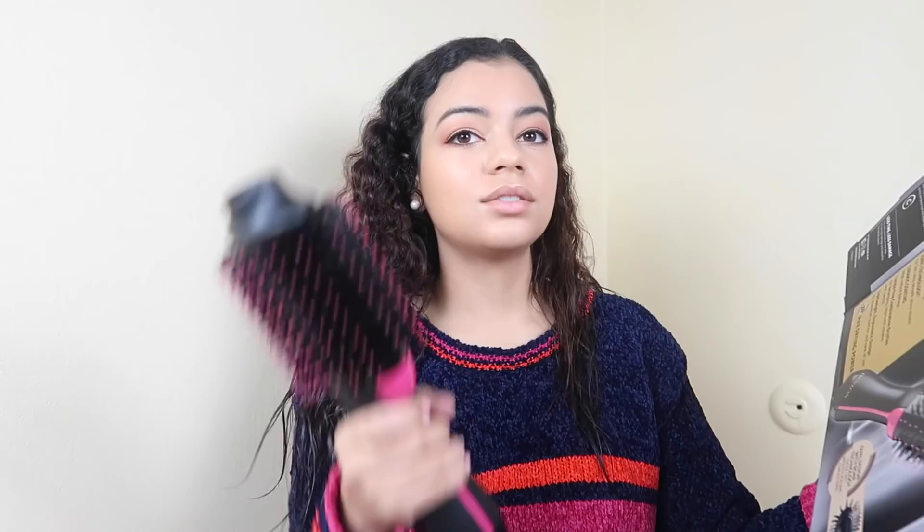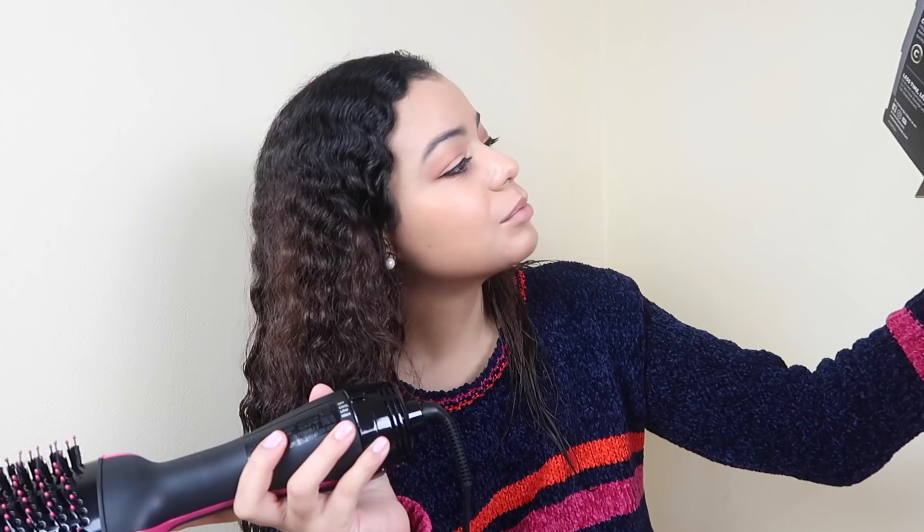By the way, my wisdom tooth is coming in and it is very annoying, so if I talk a little funny today that is why. This is what it looks like — it is huge, bigger than my hands, and compared to my face it's pretty big. You turn it on here: low, high, cool. It says it's lightweight and yeah, it's not that heavy but it is pretty big. It also says it is tangle-free, so let's see if it doesn't tangle my hair.